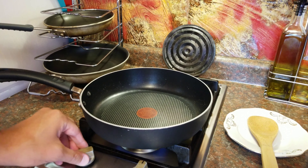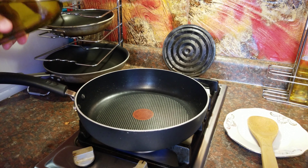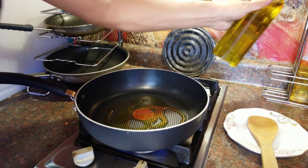Now let's go to the stove and begin sautéing our vegetables and everything else. Let's fire up the stove, put some olive oil in, and we're going to sauté onions and garlic first — four cloves of garlic and one medium-sized onion. They go in.